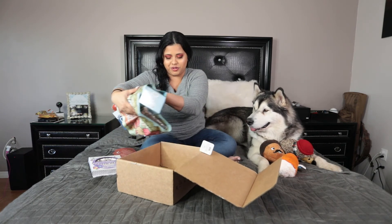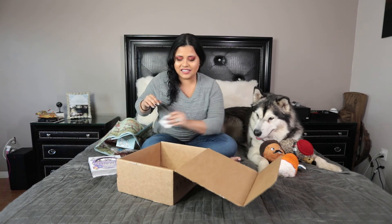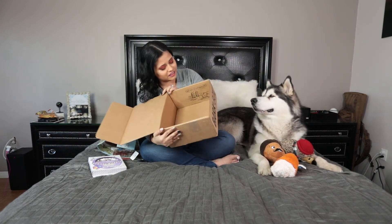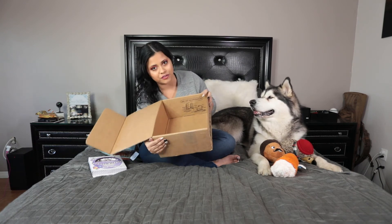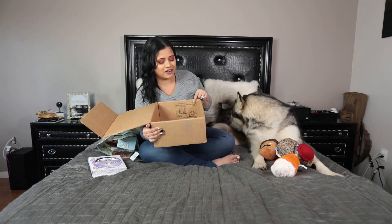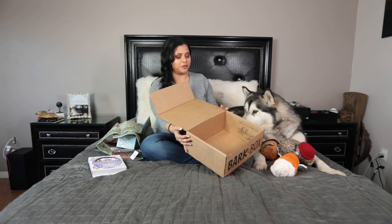I need to show you this. Inside the BarkBox, there are two pretty dogs. And we own a pretty dog — her name is Nefertiti. Oh my god, this is so adorable.